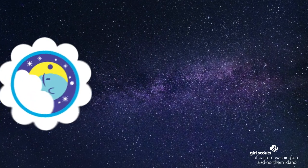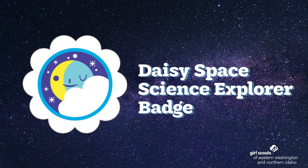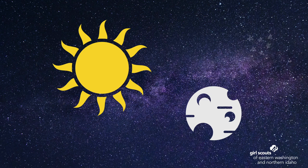Hello Daisies! My name is Kelsey and I work for the Girl Scouts of Eastern Washington and Northern Idaho. I'm also a Brownie Troop Leader. Today I'm going to walk you through the steps to earn the Daisy Space Science Explorer badge. This badge will have you explore the Sun, the Moon, and the Stars.